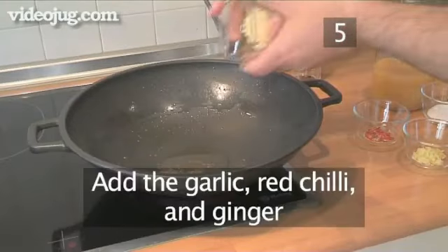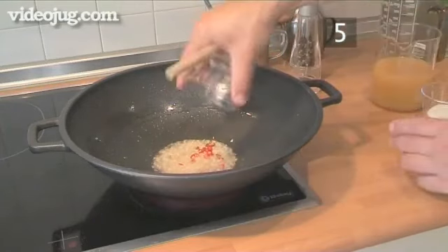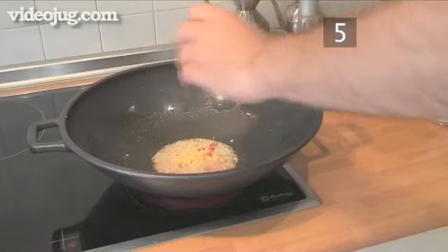Step 5: Now into the wok, put the garlic, the red chilli and the ginger and stir fry for a minute.